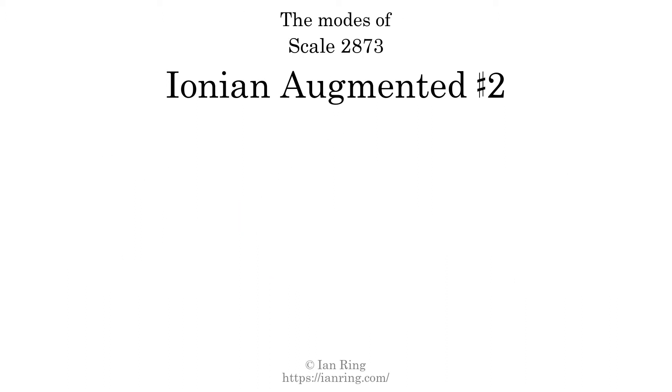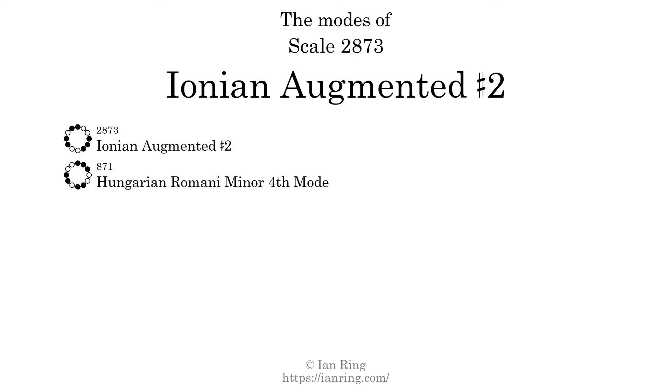This scale has 7 modes. The first mode is itself. The second mode is scale 871, also known as Hungarian-Romani minor fourth mode. It sounds like this.